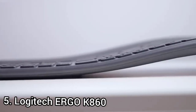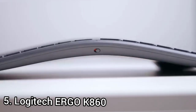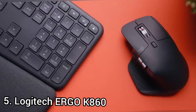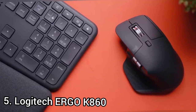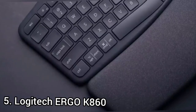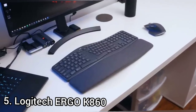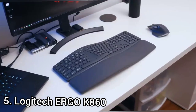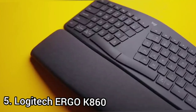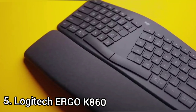The K860 has a fairly intense incline, but the curve is across the primary segment of the board, so the slope feels relatively shallow. While it's clear when you put your fingers on it that you're approaching from an angle, it doesn't feel radically different from a standard keyboard. Logitech has taken extra steps to make the transition easier, most notably the padded wrist rest bolted onto the bottom of the keyboard, which follows the curve of the board. Because it's wireless, it requires two AAA batteries.